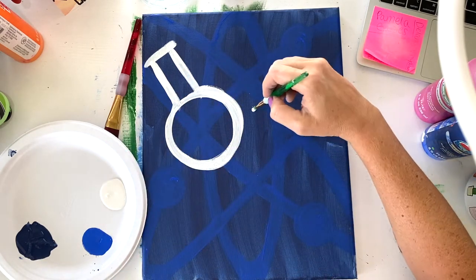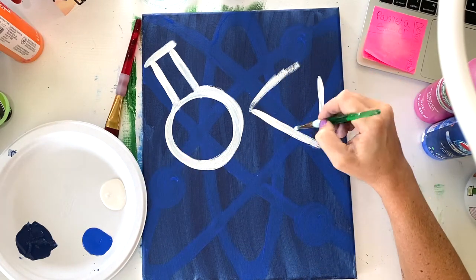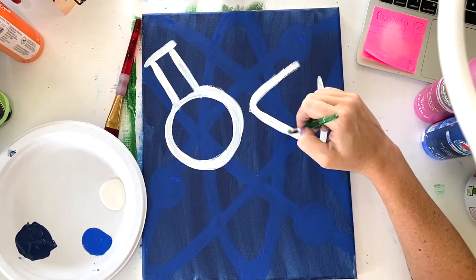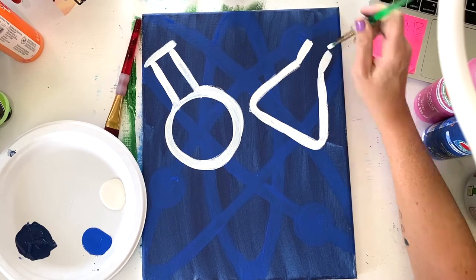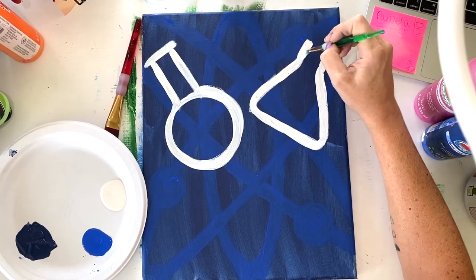The next beaker is a triangle beaker. Start with the bottom, then do the two sides of the triangle, and you can round out those corners. Take your time on those lines, make it nice and clean, and then add the little neck of this beaker. It's going to be a little bit shorter than the circular one. Make sure it's straight out the top, and then give it a little top hat.